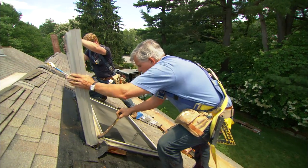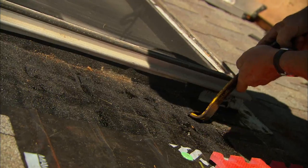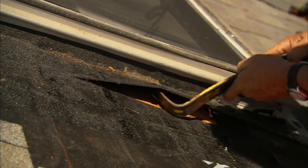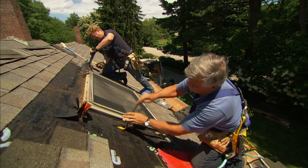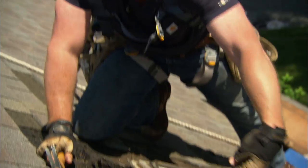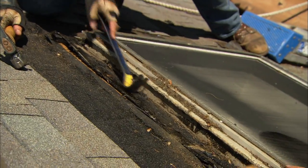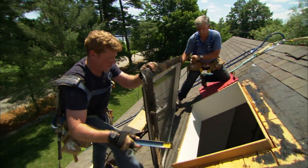Let me push this up and out of the way for now. There are no brackets holding this window in — it's just nailed through the flange.